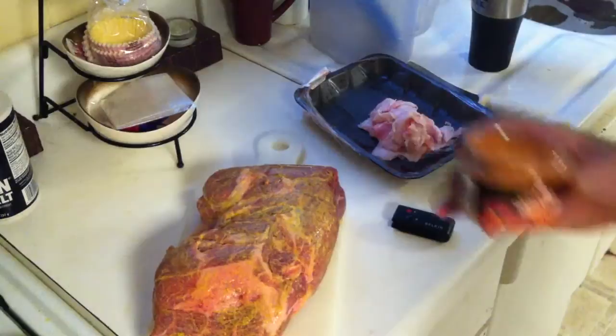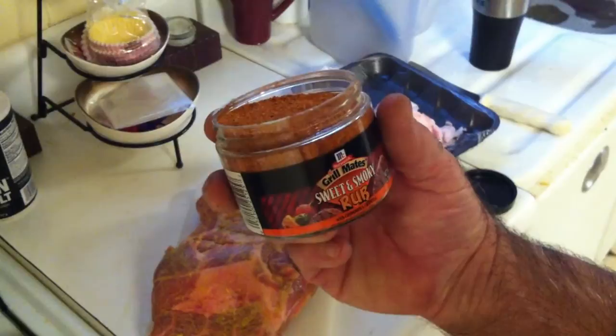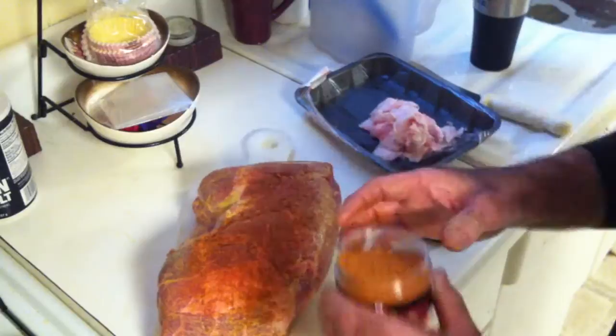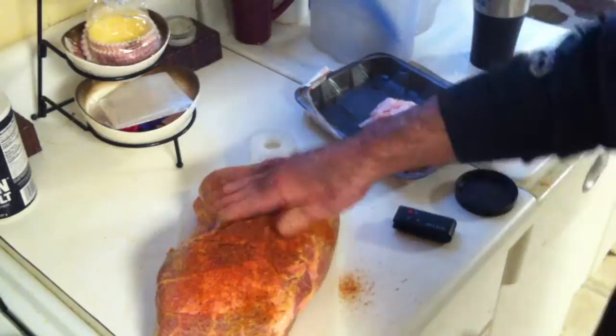Today I decided to use this sweet and smoky rub — I normally make my own, but I read the ingredients and it has just about everything I would normally put in one. Rub this in really good. Actually, don't rub it so much as patting it in — they say rubbing tears up the surface of the meat. Let's go ahead and coat this very well.